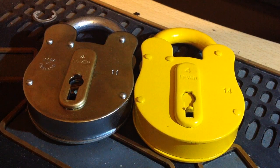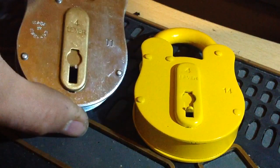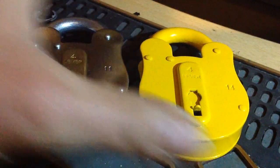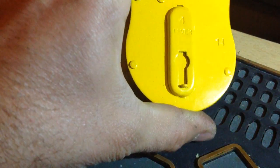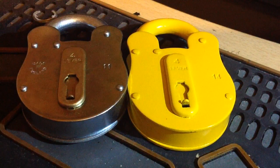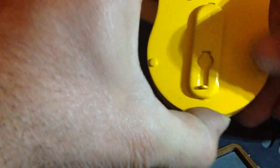Hi guys, Pete Beard here, and tonight I'm going to pick an FB11 — hence the marking on there — and an FB14, both of them four-leaver padlocks, and then I'm going to explain something a little bit strange about these. I'll do the FB14 first.